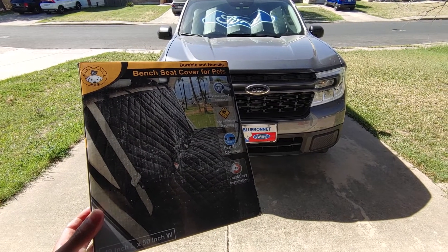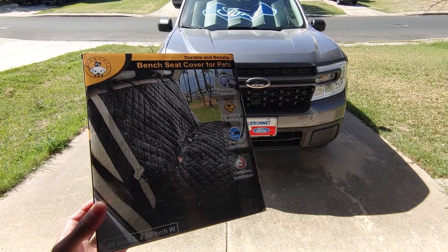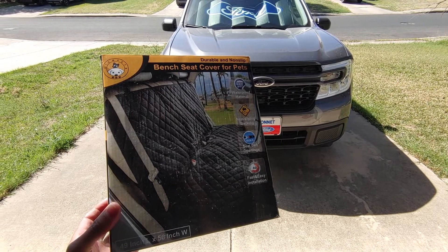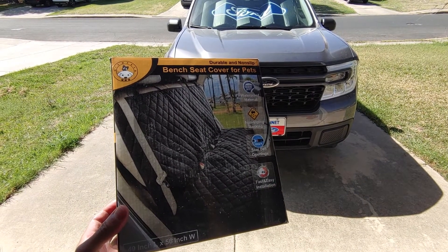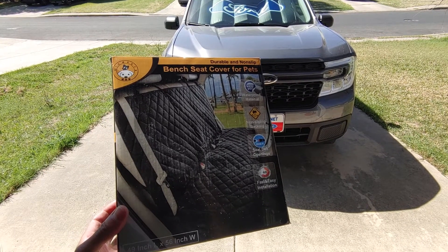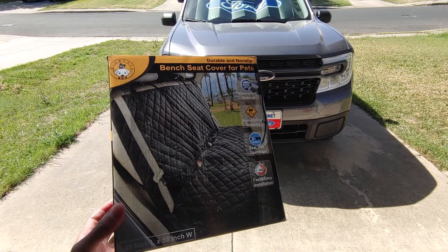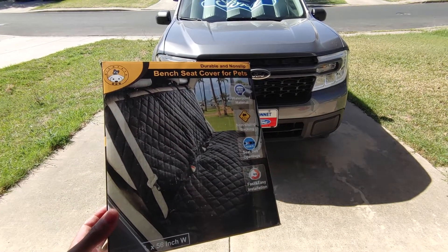I just got this bench seat cover for my Ford Maverick. I got this on Amazon for 35 bucks — it's the View Pets brand, was an Amazon Choice, and had about 22,000 reviews, so I decided to try it out. Let me show you guys how it looks.